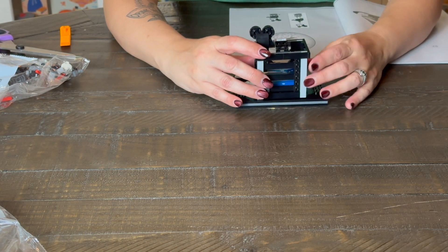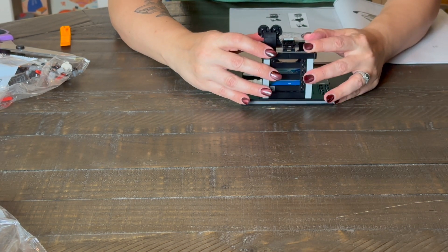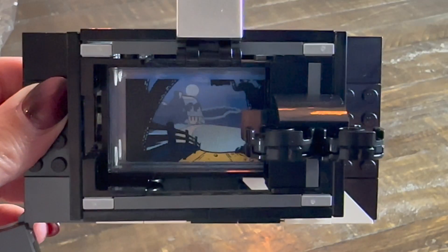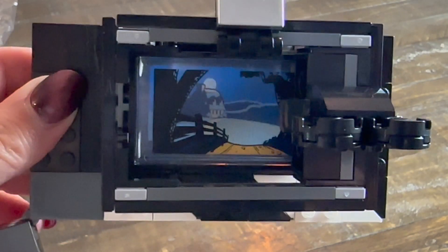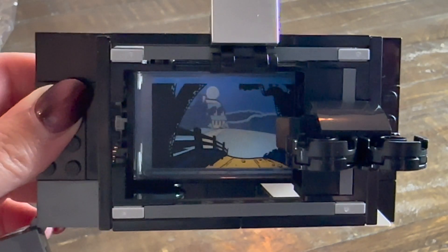Now this is actually really two pieces. The bottom is a clapper board and works as a stand for your minifigs. And that top piece is a 3D rendering of a scene being shot. It's really, really cool — it has a lot of depth.